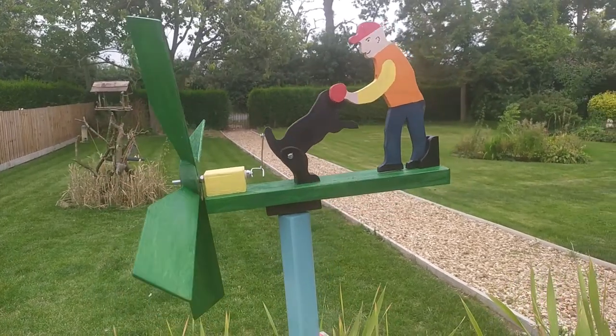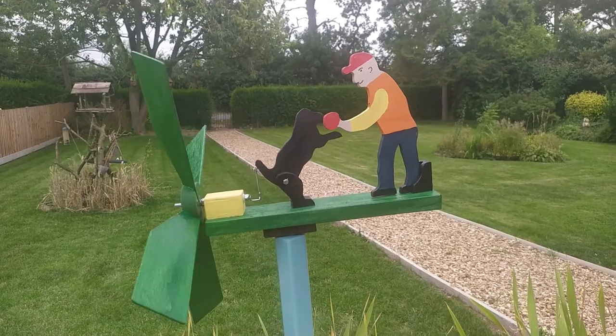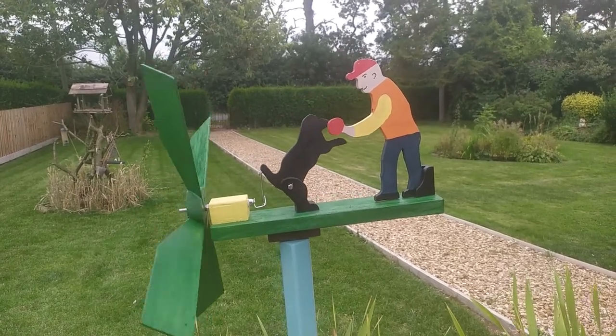Just wait for a little bit of wind. I'm sure it'll come in a minute and he'll start going up and down. As you can see he's been homemade and painted.